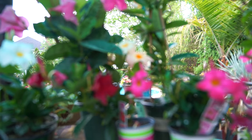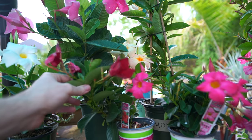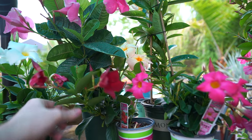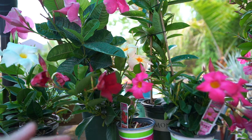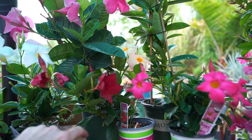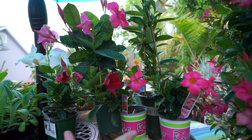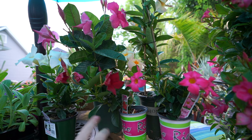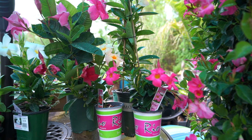Dipladenias and Mandevillas propagate very easily. Take cuttings from green growth, apply rooting hormone, pop into moist soil and they should take off. Or you can layer the growth onto fresh moist soil, cut a small notch, apply rooting hormone, bury where you made that cut, and it should root while still drawing nutrients from the parent plant. However, a lot of these cultivars are trademarked, so check the legality before propagating — especially for resale.